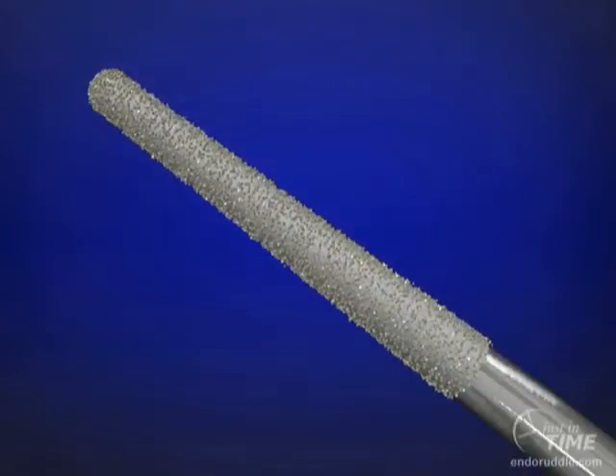A surgical length tapered diamond burr may be utilized at high speeds to flare, flatten, and finish the axial walls of the pulp chamber. Strategically, a surgical length tapered end-cutting diamond burr can be safely used at slow speeds of 500 to 750 RPMs to selectively and precisely sand away dentin, track along grooves in search of hidden orifices, or when space is available, to remove certain triangles of dentin.